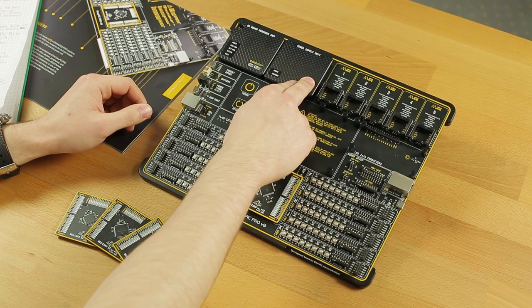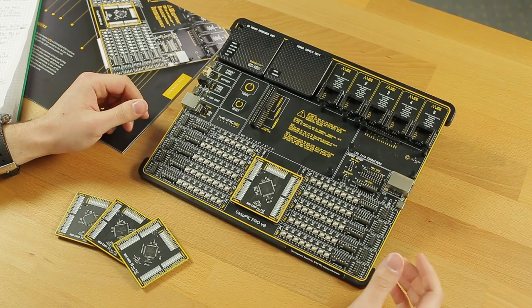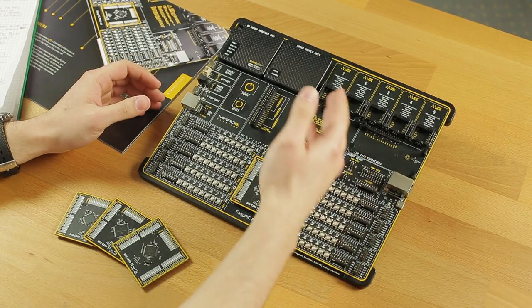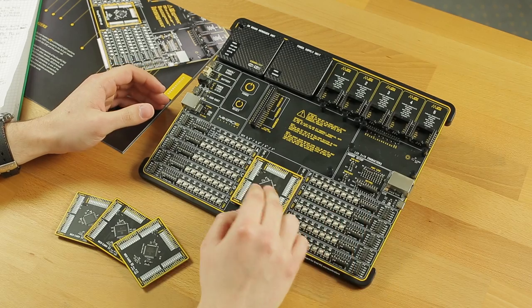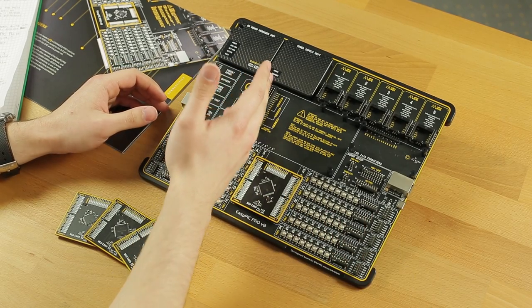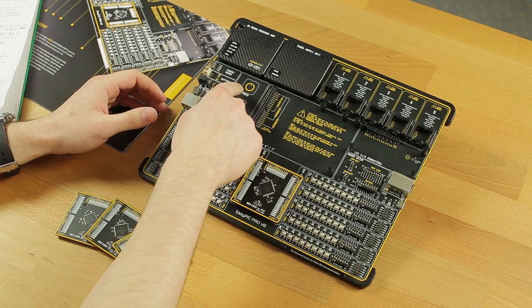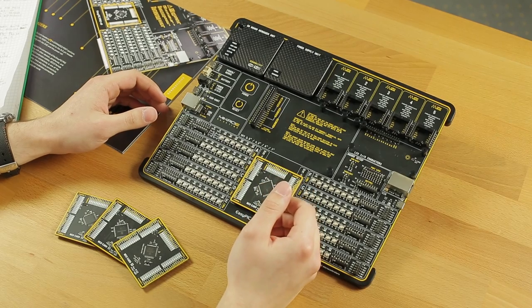Here we have a power supply which powers the MCU separately from the rest of the system. This way, no matter what you do with the mikroBUS pins, you can't damage the MCU. Here we have a few ports with different types of power supplies: a USB Type-C, a battery, and a 12V DC power supply.